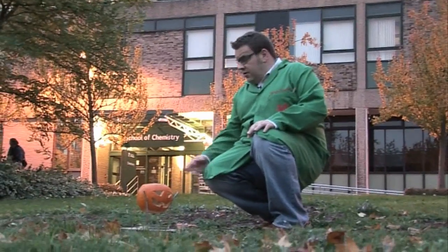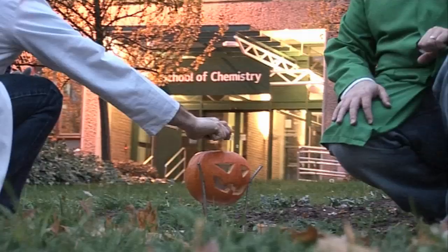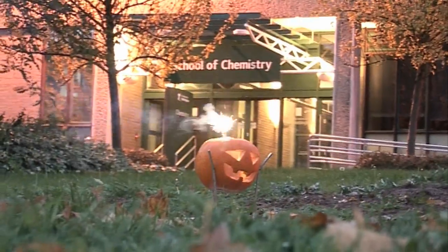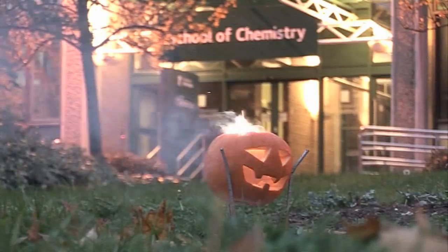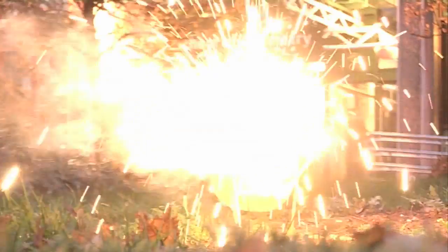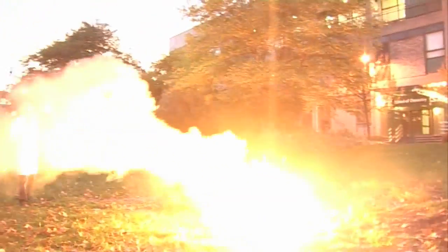So — pumpkin, thermite, sparkler, fire. Pumpkin soup.